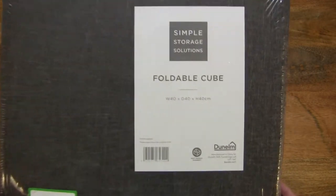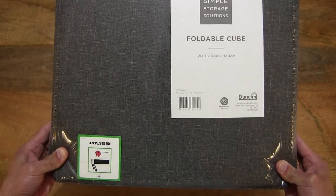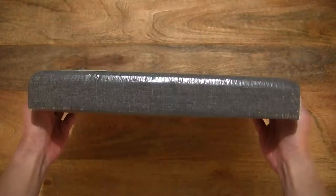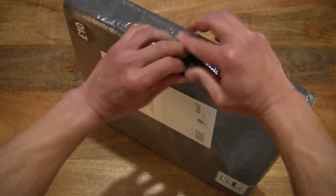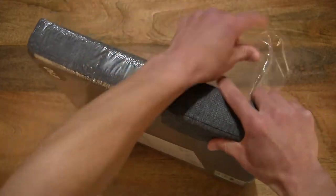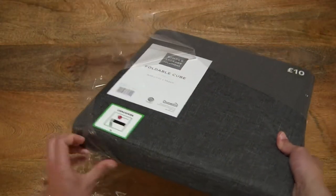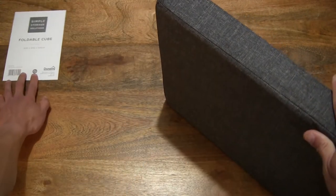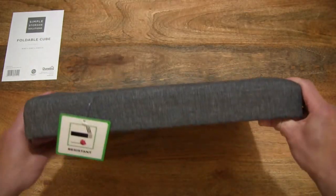In this packet is a Dunelm foldable grey cube ottoman. It measures 40cm by 40cm by 40cm and has built-in storage with a capacity of 64 litres. Let's open it by tearing open the plastic wrapper that's keeping it sealed. I'm just setting the product insert to the side.